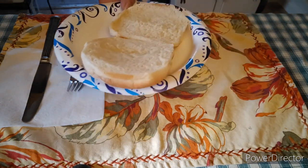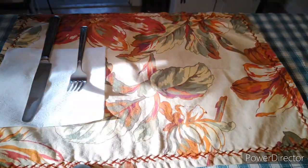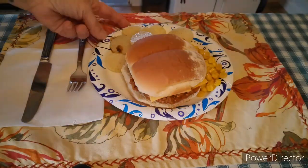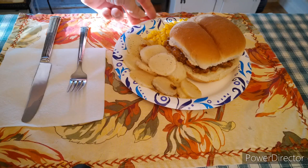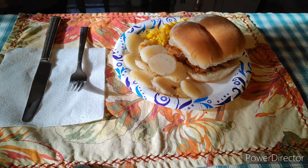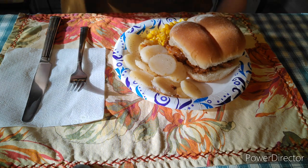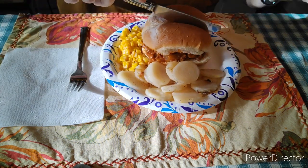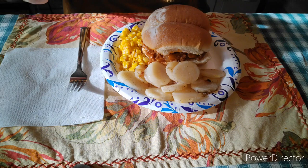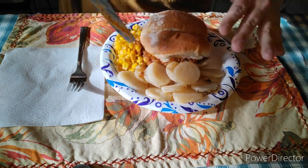So let's go get all this yummy looking food out onto the plate. And there it is. Look at this plate of awesome food, guys. We've got some homemade sloppy joes with some fried potatoes and some corn.